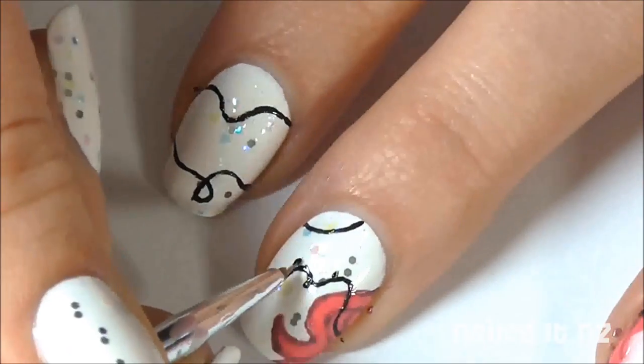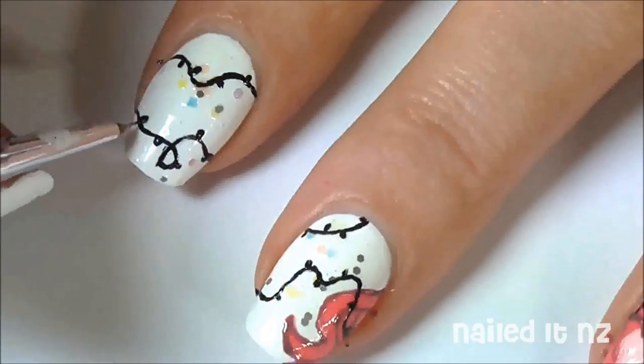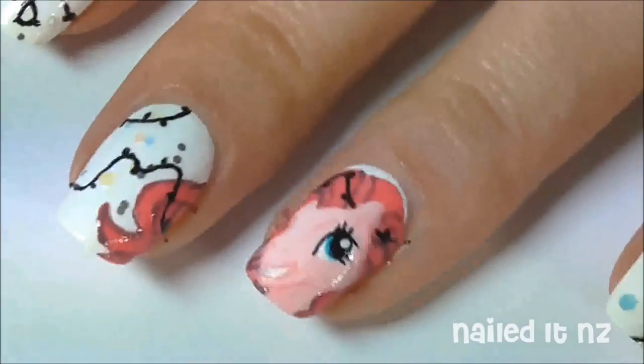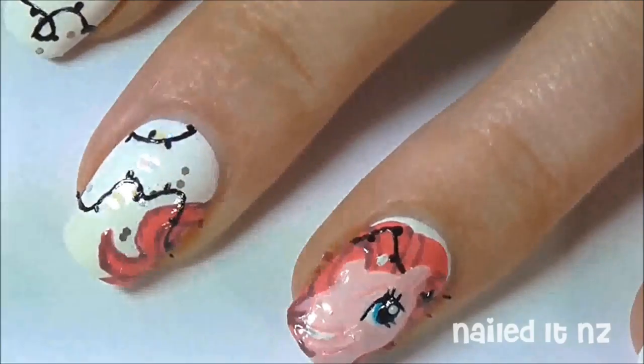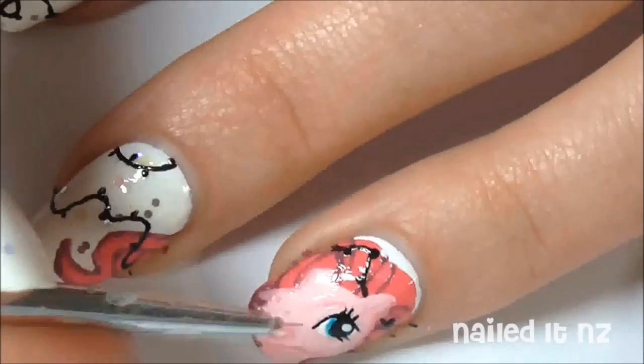Then make little black dots on alternating sides of the lines — this is where the light bulb is going to come out of. Over the part where the pony is, you might want to add some white just to make sure the colours you put over top will stand out nice and bright.